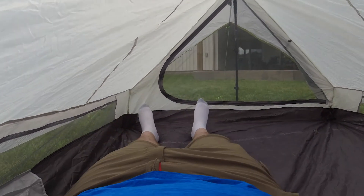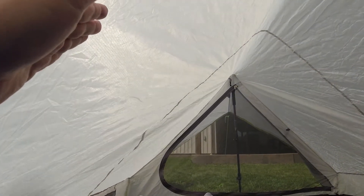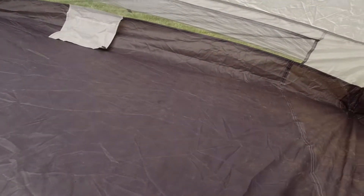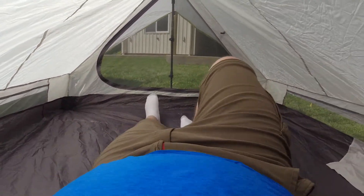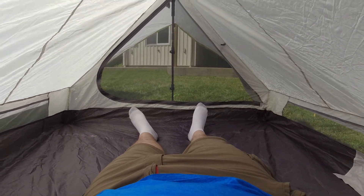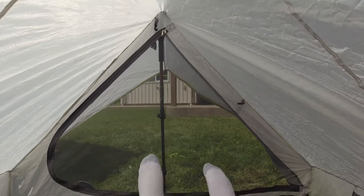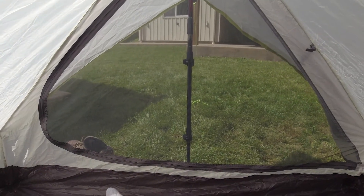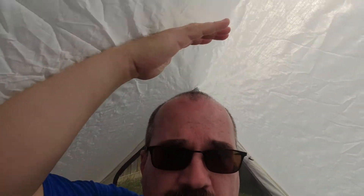Because it's designed as a two-person tent, if you put yourself right up against the wall, you can't really sit up. What I ended up doing was lying right in the middle of the tent at the peak so that I could sit up without any problem, and I still had a little room above me and at least some space on either side.